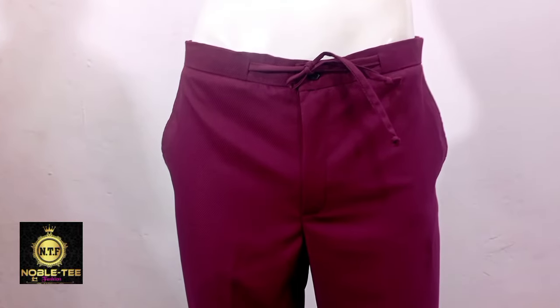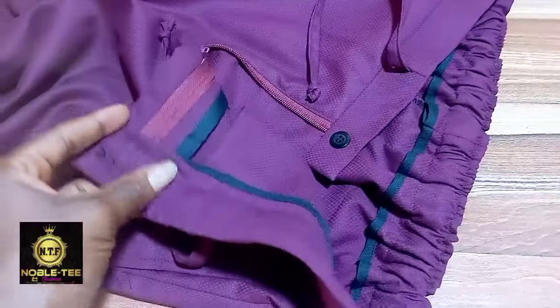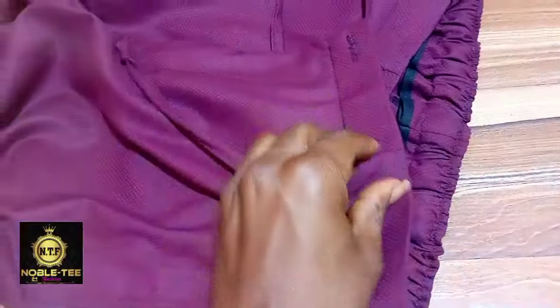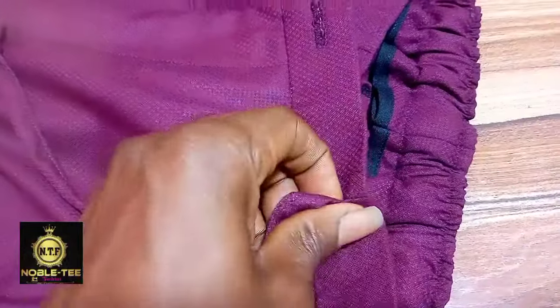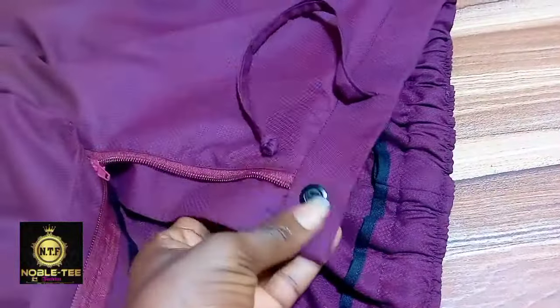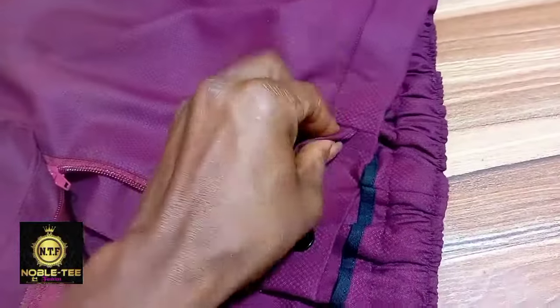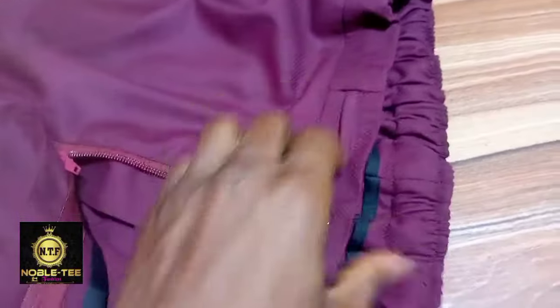Hello guys, you are welcome. In this video I'm going to show you how to sew this trouser. As you can see, it has a zipper in the front, a rope, and elastic at the back. This is the type of trouser I normally sew for someone that is a little bit fat, maybe with a waist of 40 inches, when I'm making a senator wear for that person.